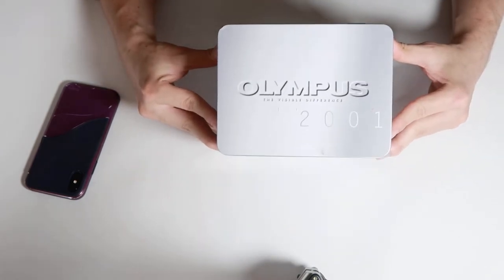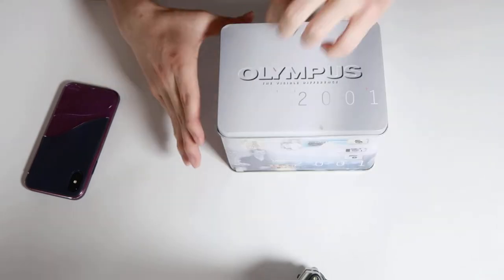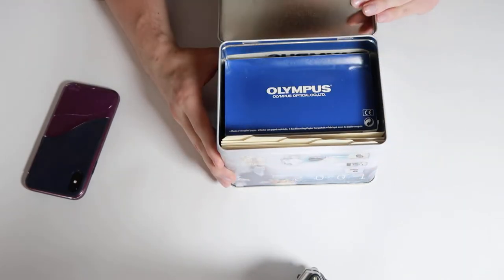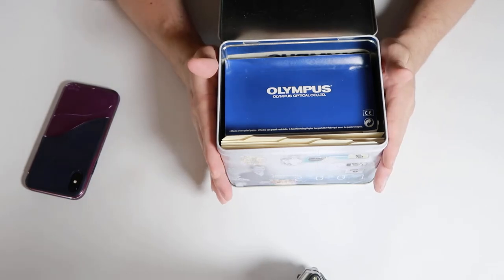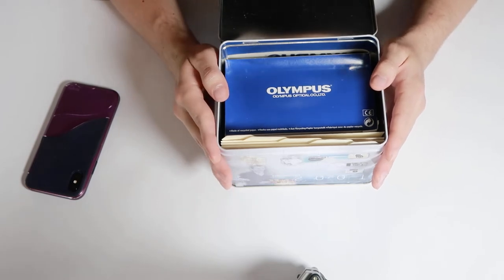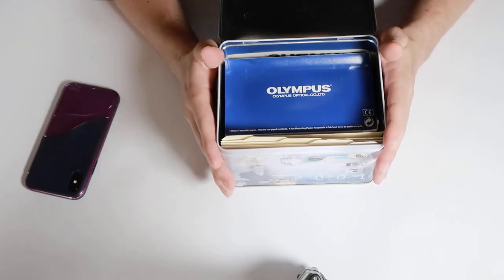What you can see here, it says Olympus, so you might know where we're heading from here. As I said previously, this camera was found on Facebook Marketplace. A generous lass was selling it for a very fair price. And I'm not going to use this camera in the future — I'll explain later why.